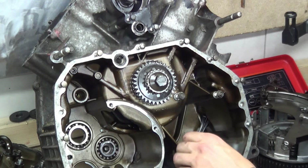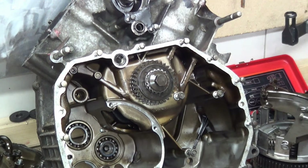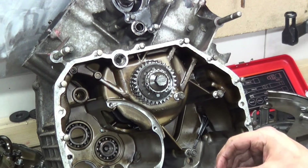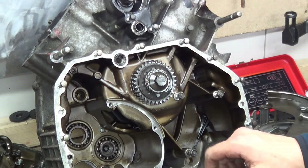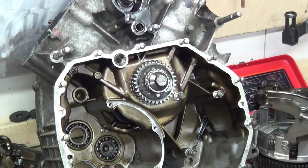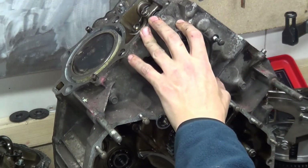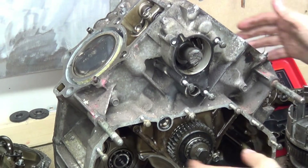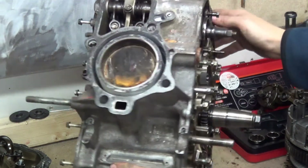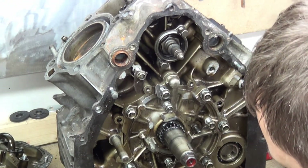There's a dowel here and the bolt just screws inside - that's the longer one of the three. The other three I think are the same size. Put that bolt and washer back on the oil pump, put the oil pump to one side. And now pretty much left with nothing - camshafts and the crankshaft, and the pistons and the rods obviously.